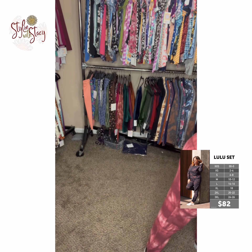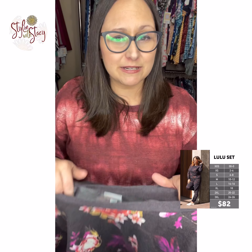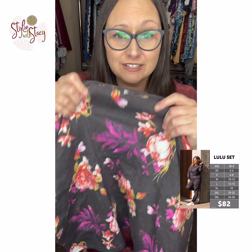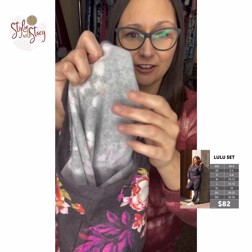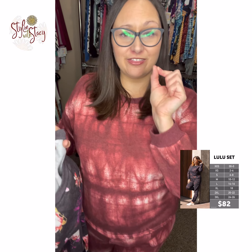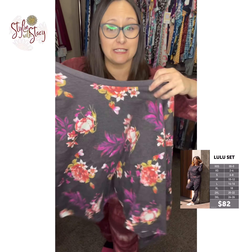Let me show you the inside of the Lulu. This is a brand new material — we have not had this kind of material before. It's basically a sweatshirt with fleece on the inside, super super soft, kitten fur material on the inside, same on the top as on the bottom. So it's a very thick, comfy, warm material. It has decent stretch but it's about the same stretch as you have in any kind of sweatshirt.